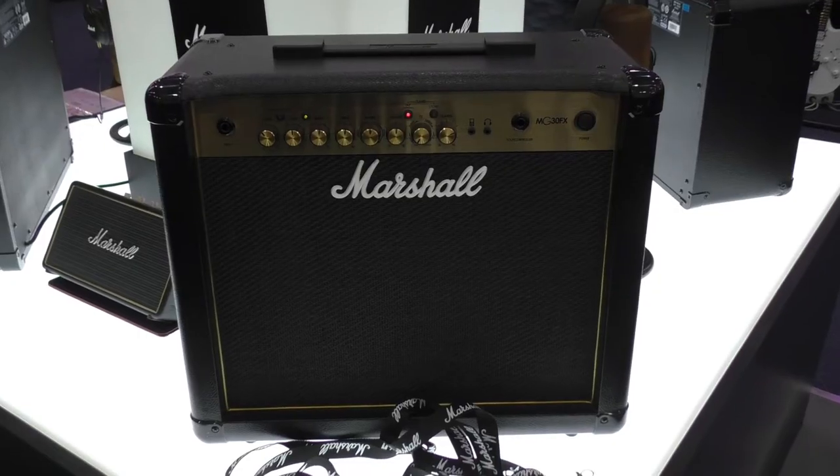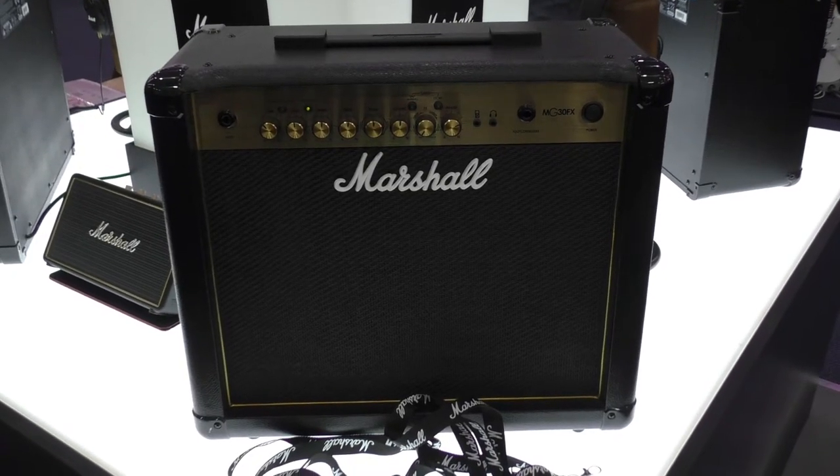So can you tell me a little bit about the new range of the Marshall MG that's come out? Yeah, essentially it's still MG as it was, but we went back to the classic colours because a lot of people wanted to go back to the gold, because it is that image of Marshall. You think of Marshall, you think black and gold. So even though there's not really been any changes internally, a lot of people are really interested in this just because it's changed colour.